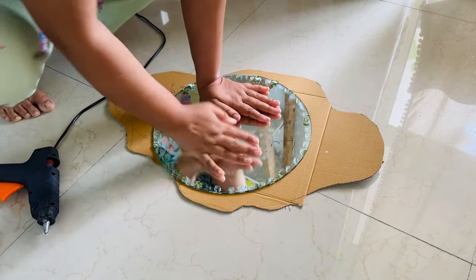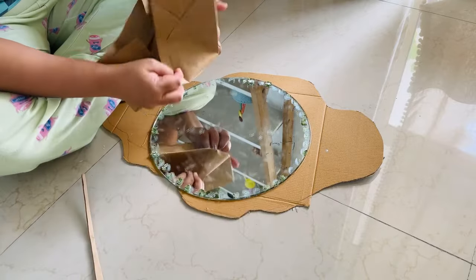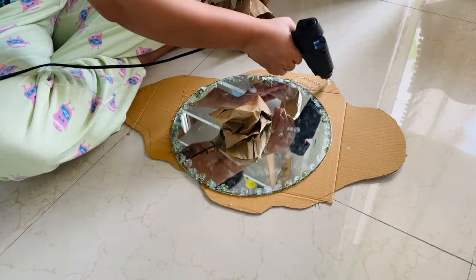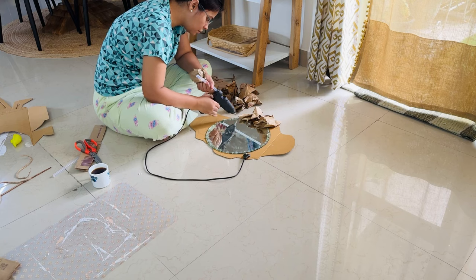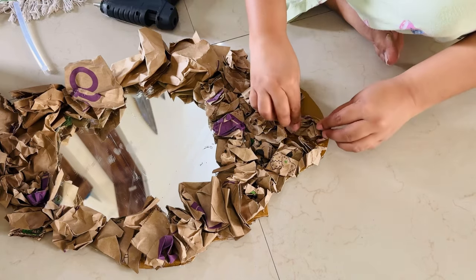After that, what do you need to do? You can take papers — any old paper. I have used these grocery bags, kept them, cut them, crushed them, and stuck them on. So you can get a little edge and a little texture.